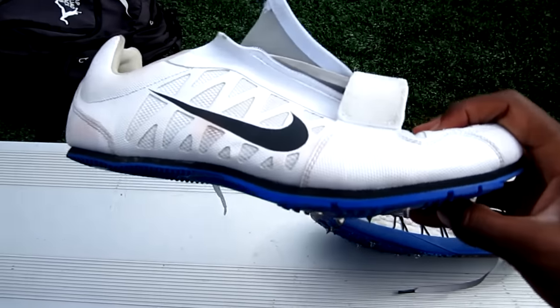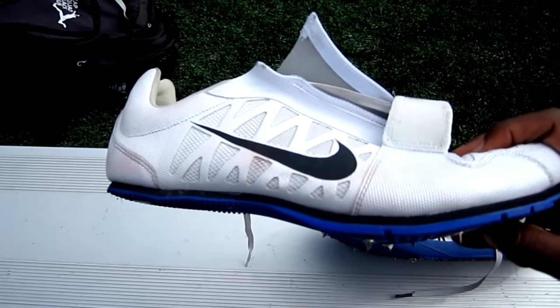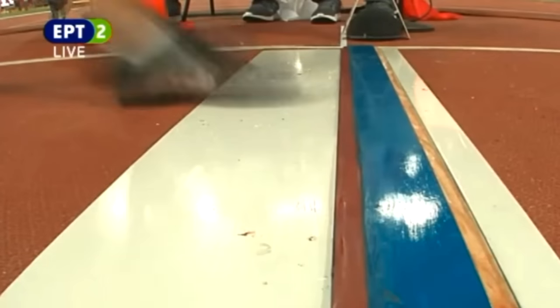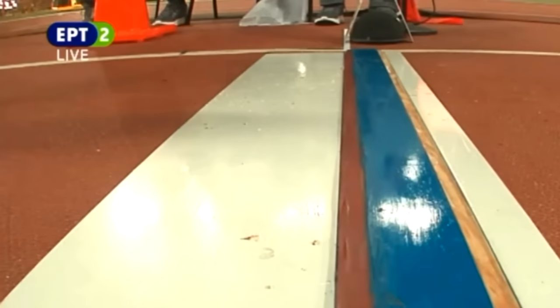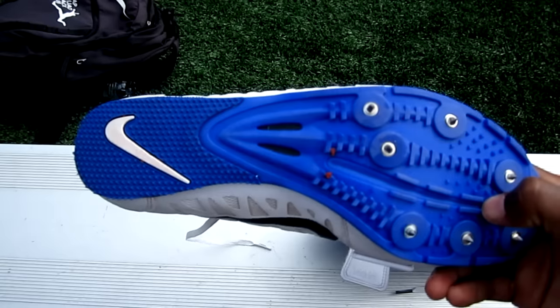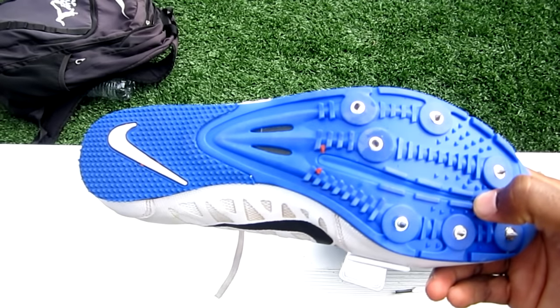The long jump spike looks very similar to a sprint spike. The sole is molded for the ball of the foot to make the most amount of contact while running. At the board, a jumper is to jump from a flat foot. There is a rubber heel to keep your foot stable upon impact on the board.